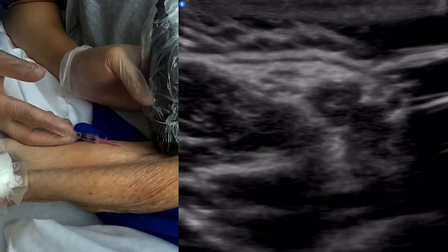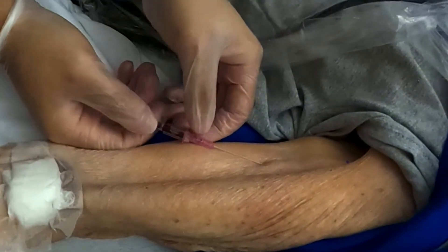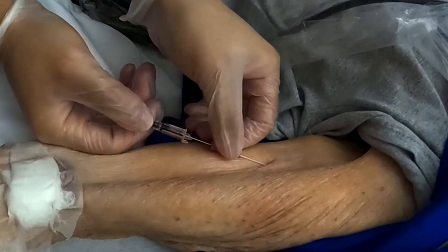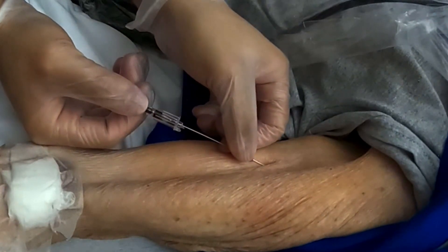Okay, good — it's opening up. Great. So now I'm going to attempt to advance the catheter. Nice and smooth, consistently smooth — no changes, no variation.